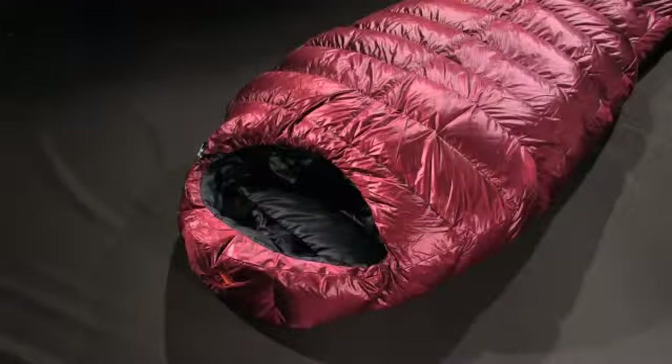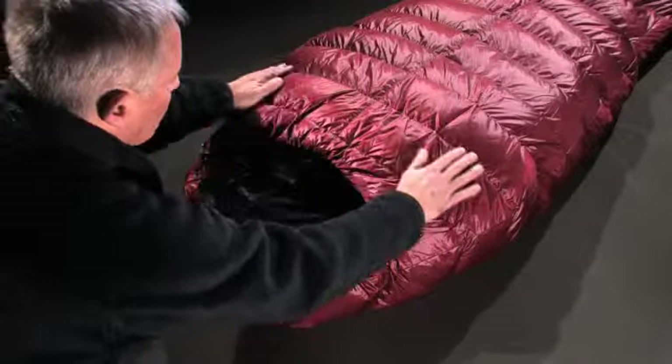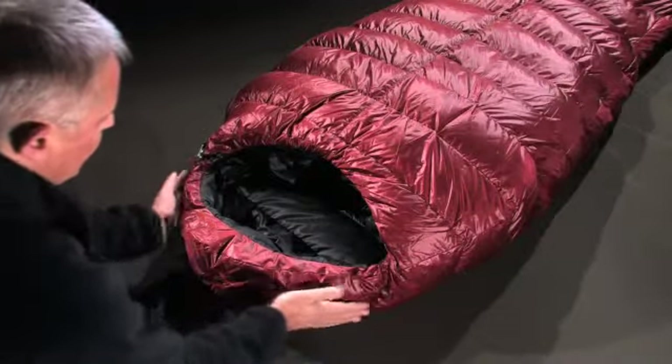So here it is — the latest sleeping bag that rolled out at the OR08, the Bloody Mary. A bag designed to perform in a wide range of temperatures.